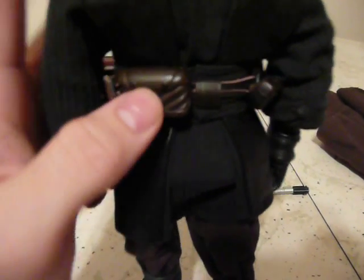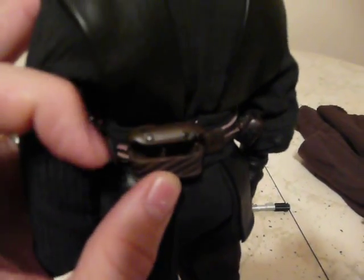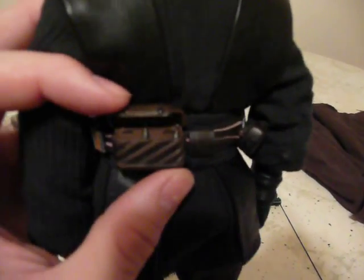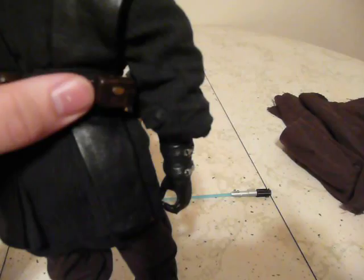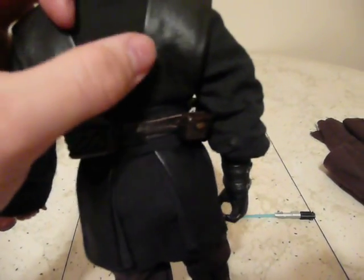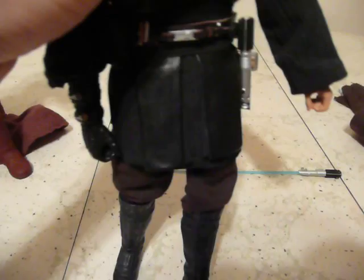All the little pouches on the belt open, and they all have little gadgets inside. This one's got the communicator. One of them's got an eye rebreather or something. I think this one's got a holographic device. There's also the belt clip for the lightsaber — you can actually clip the lightsaber on. He comes with two sabers and a couple of hands.